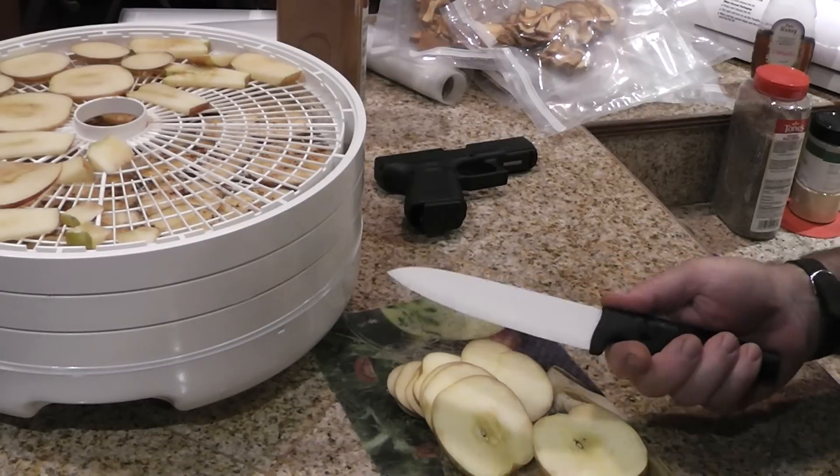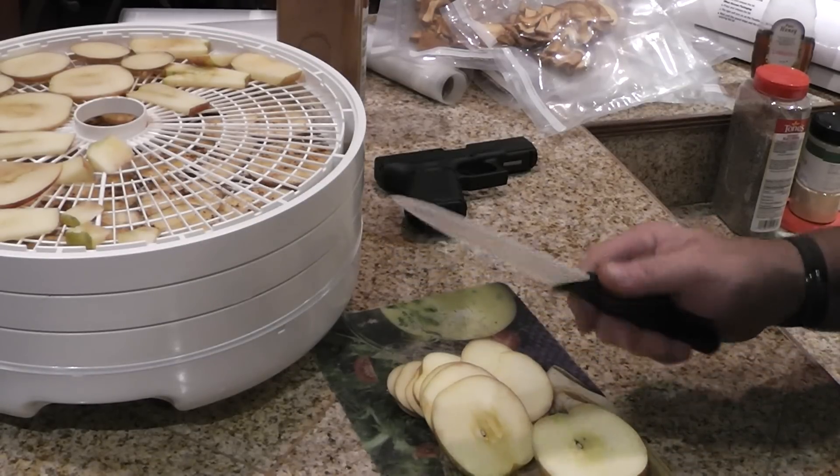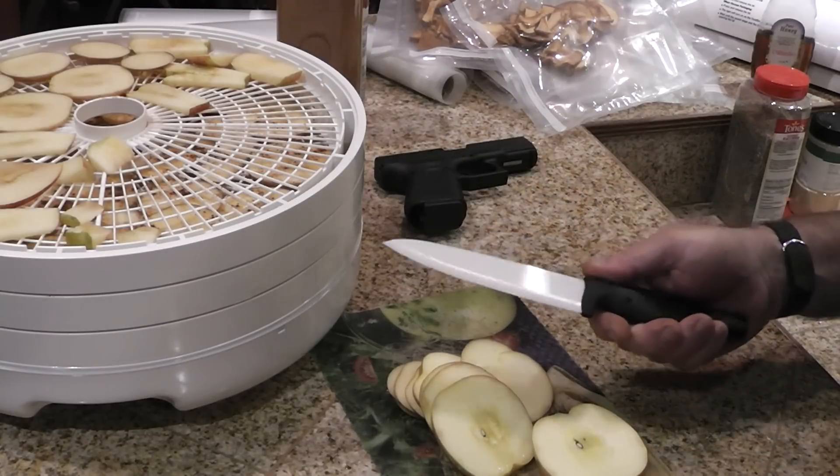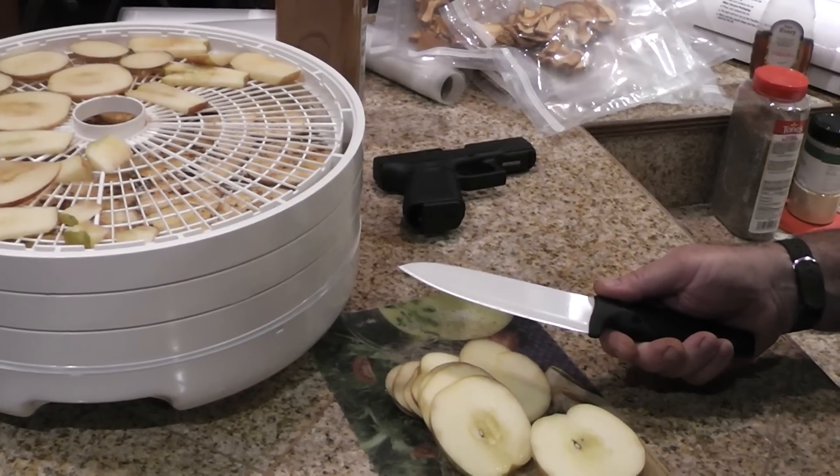Anyway, I'm not selling these knives — I don't even know what brand they are. This could be a Harbor Freight, I have no idea. But it's worth looking into. Homestead Prepper out.